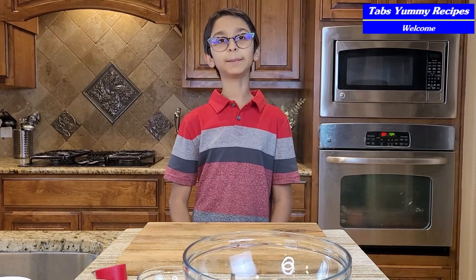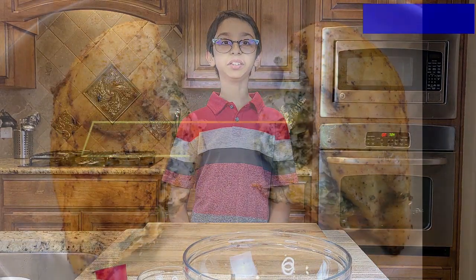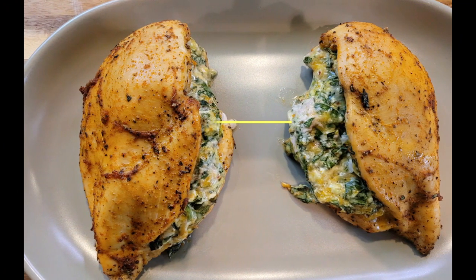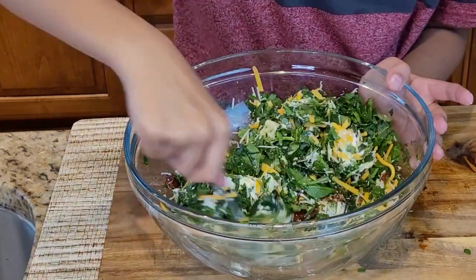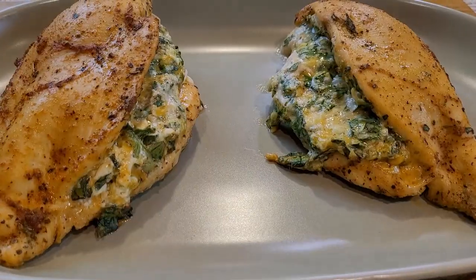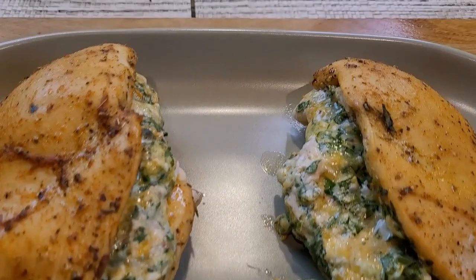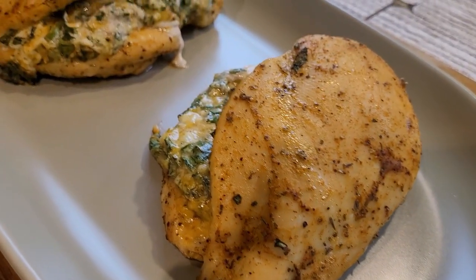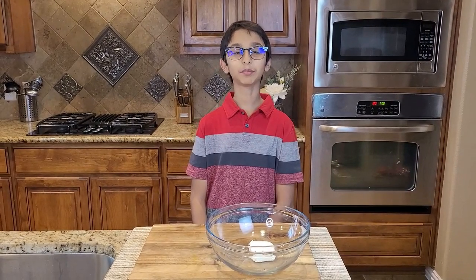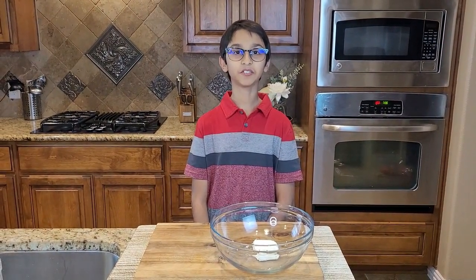Hello, welcome here watching Tabs Yummy Recipe. To make our stuffed chicken breast, you will need to make the chicken stuffing.